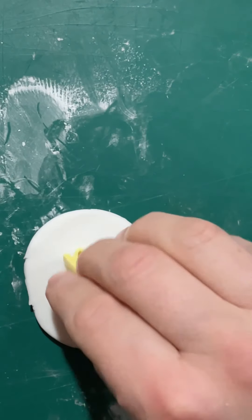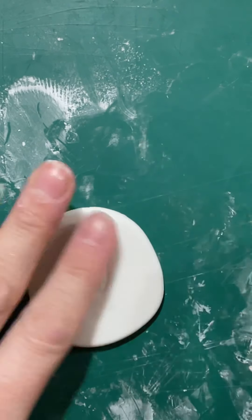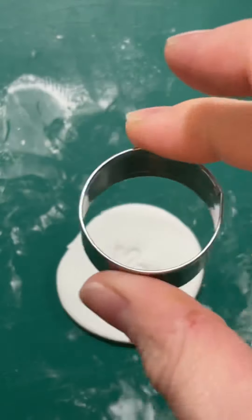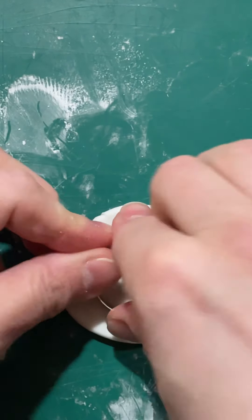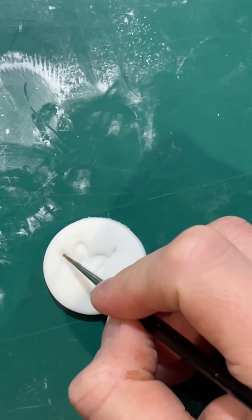All we're going to do is roll our sugar paste out — it's got a little bit of Tylo powder mixed into it as well, or you can use modelling paste if you prefer. I'm rolling it fairly thick, probably about half a centimetre. Then we're using a cutter just to cut around it, leaving a nice gap — not too much, but not too little. It's a two and a half centimetre cutter.